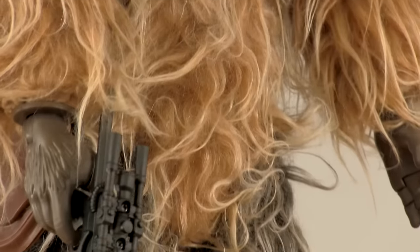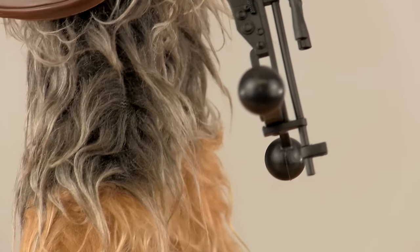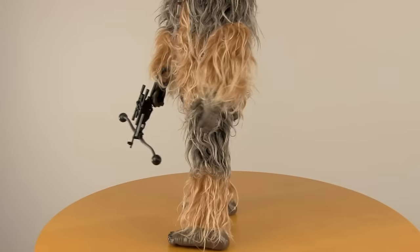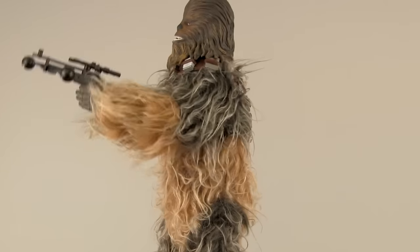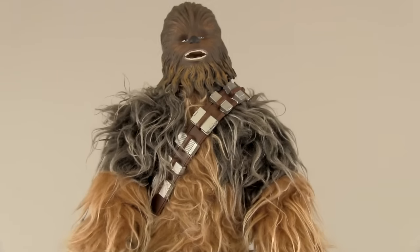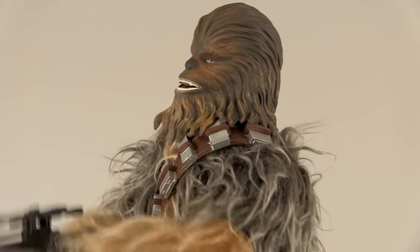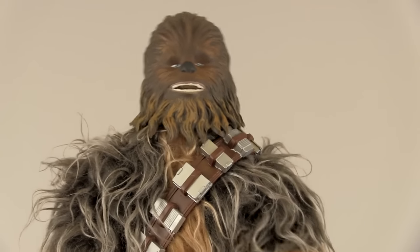He includes Chewbacca's signature bowcaster with blaster sounds right from the movies, which he raises in attack mode and actually cradles with his free hand. And as you can see, Chewbacca is very thorough. I really like the effort that went into the animatronic actions here — his whole body shifts, his arms rise up, his mouth opens and closes, and his head moves back and forth.